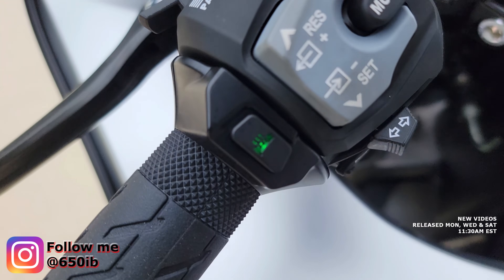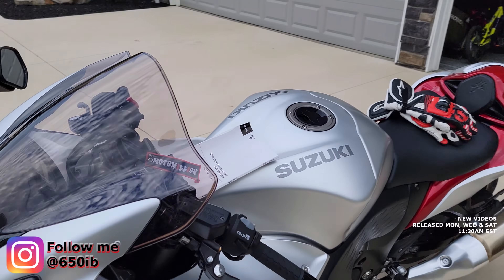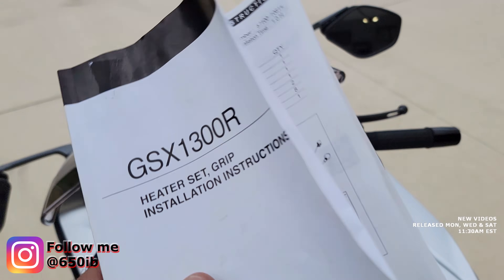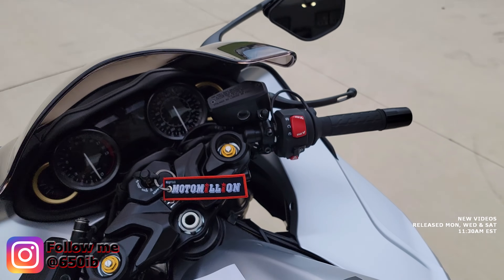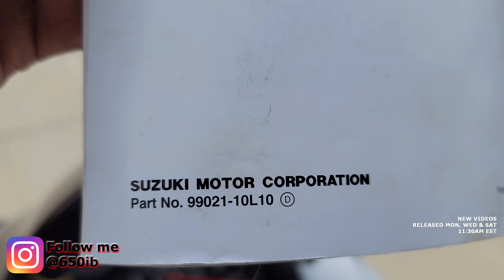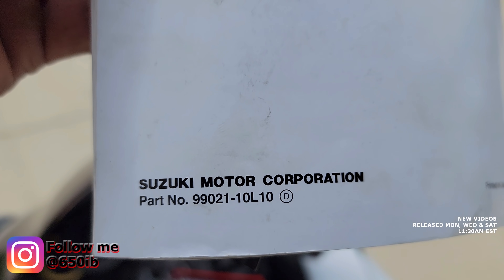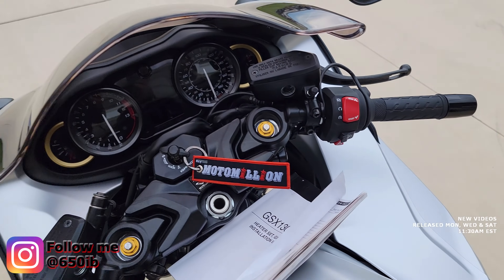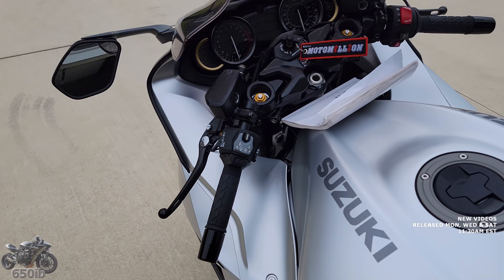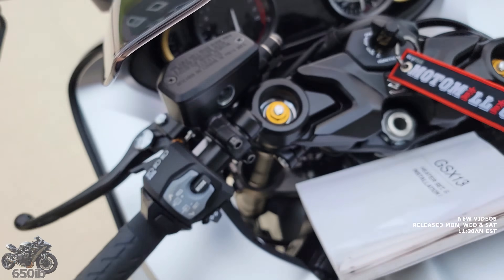If you're interested in getting this installed into your new Busa, it'll probably work with the older Busa too. It's an original Suzuki part — the part number is right there on screen. So if you want heated grips on your 2022, or probably first and second gen Busas also, you can order that part from your Suzuki dealer.